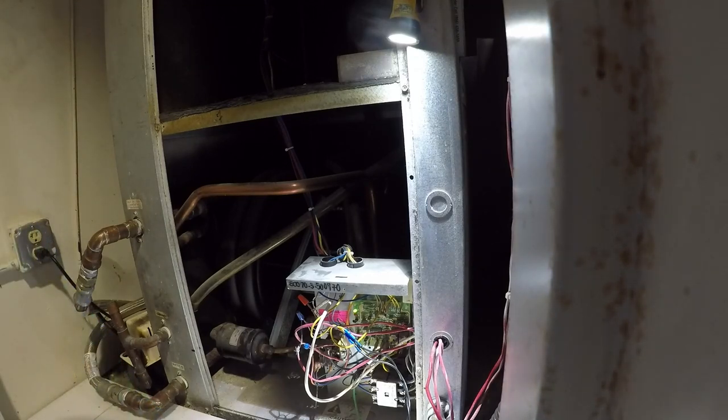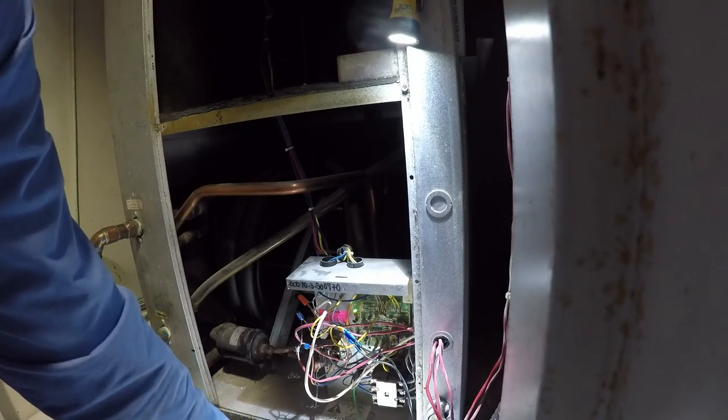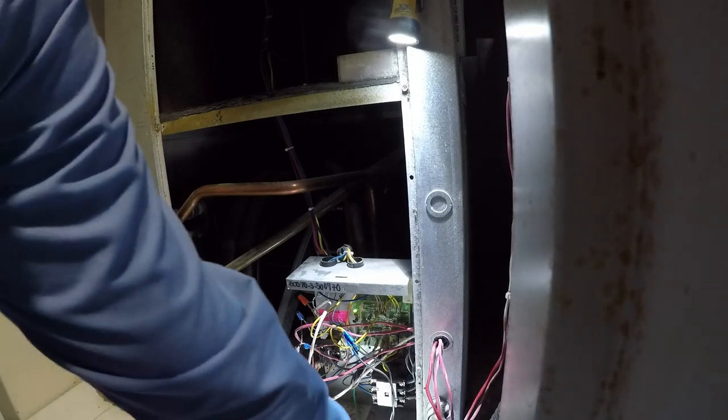So now the unit came back on. I'm checking my amperage on my R-wire, which is 0.7 — so far it looks good. Alright, so now we got the hose, the drain line all cleaned up.